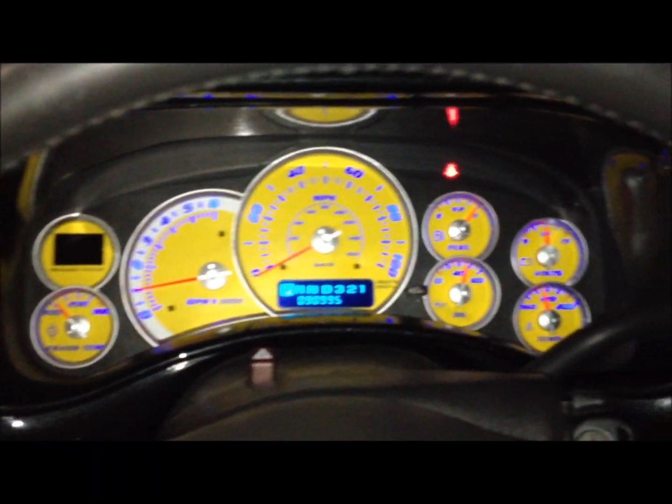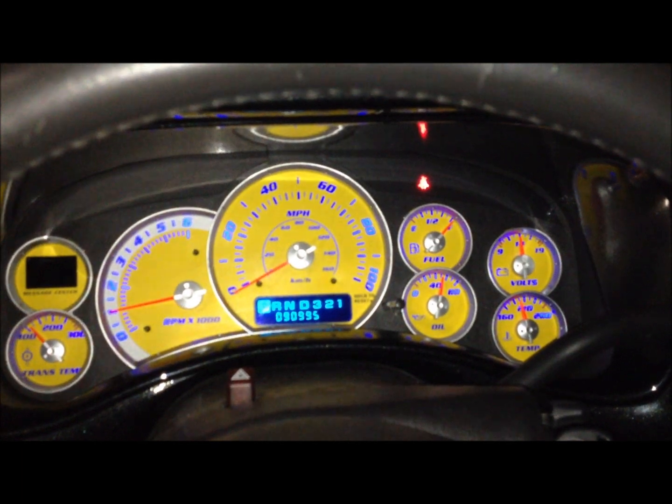With the ignition off, completely blacked out — all stealth looking. We'll show the gauge cluster too when it comes on. All light up blue. Let me know what you guys think. Thanks for watching.